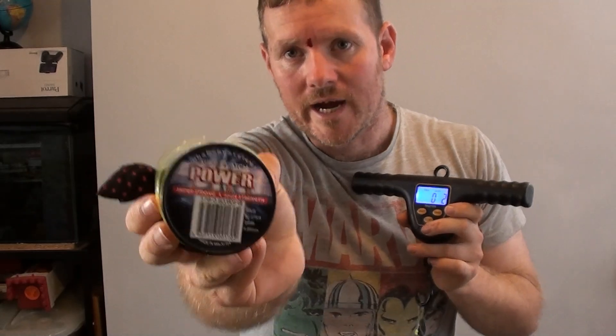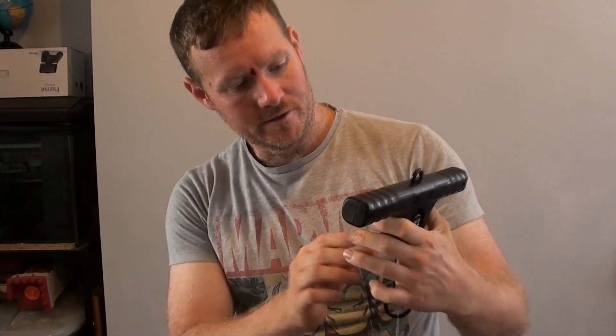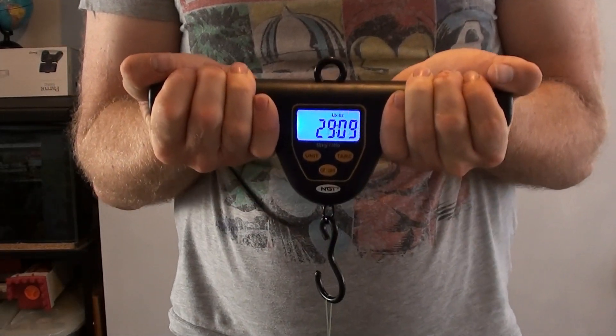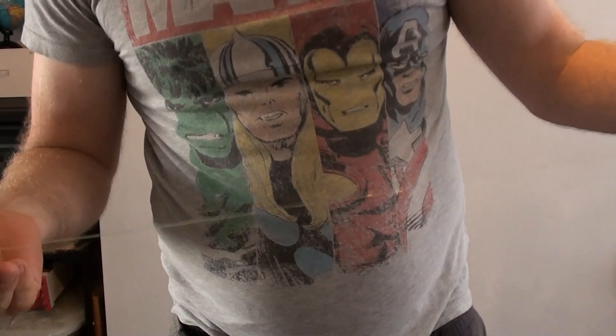Now I've got some Sure Catch Power Line — this one's 60 pound, all rigged up ready to go. Turning the scales back on, letting them hit zero, and giving it a good yank. Looking at the damage — that's another one that went on the knot.